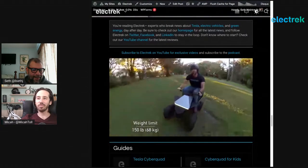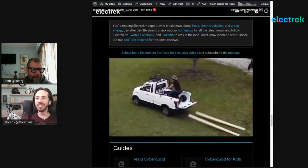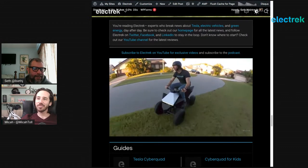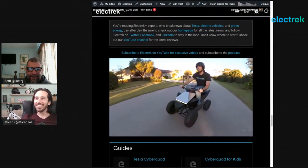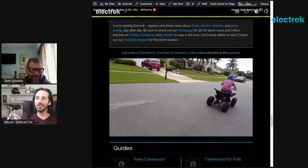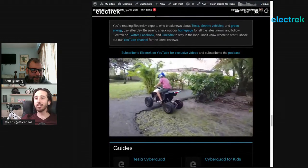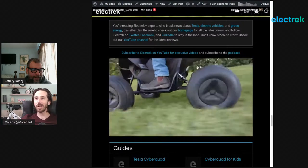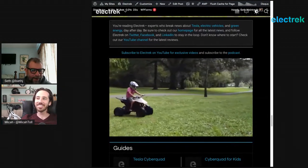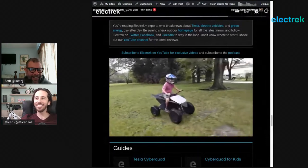Could mall cops use these instead of Segways? It's got power, it's got range — 15 miles would last all day. Price is $2,000 — you could get seven or eight Walmart Power Wheels for the price of one of these. And you won't actually have to pay $2,000 because they're sold out, having sold out basically immediately. They're already listed on eBay for $3,000-$4,000. It's not surprising at all — it looks like a super fun toy.